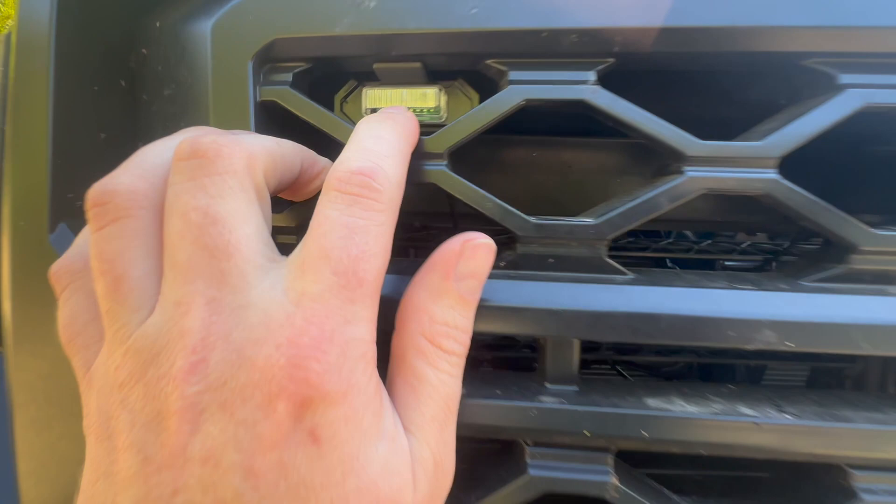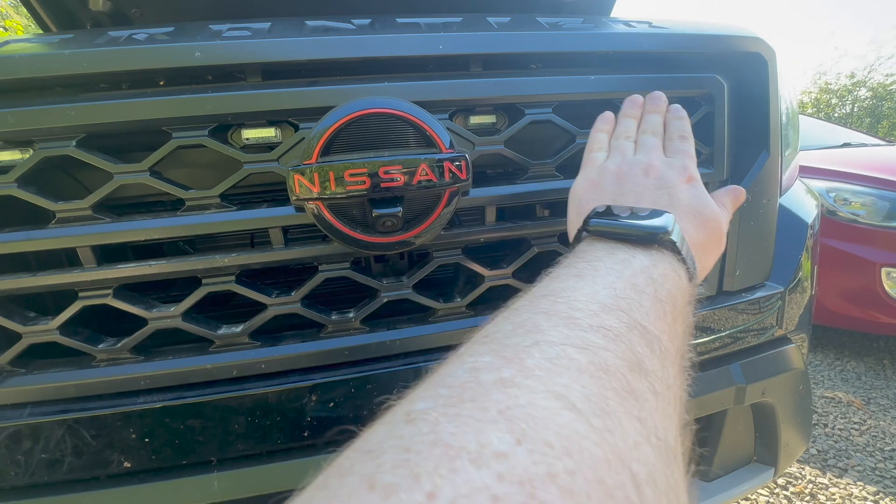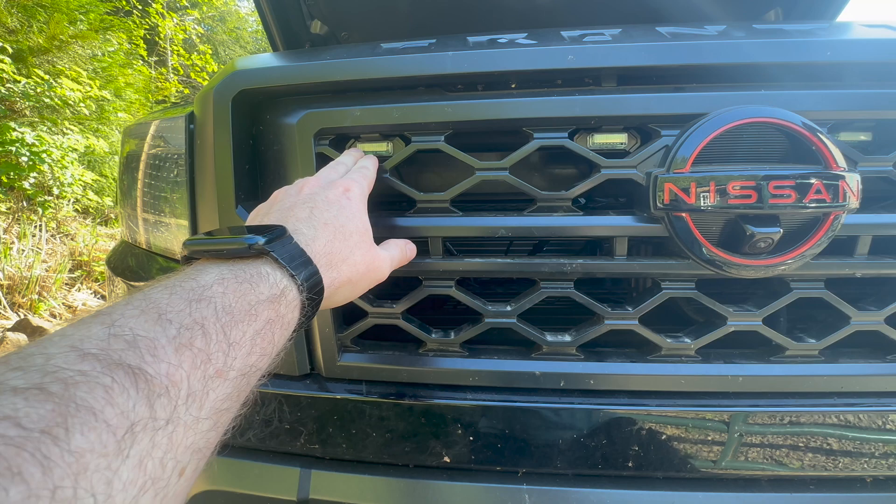They come with, in the kit, a harness and lights for four or even six. I like the spacing of the four — the way it forms these nice even gaps across. I didn't like the three on the left and three on the right; the spacing just didn't look great for what I wanted. It comes with the bracket, the lights, an extra bracket, and all the wiring. You can kind of see some of the wiring back there.